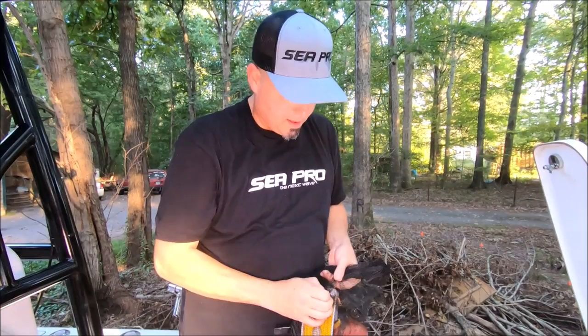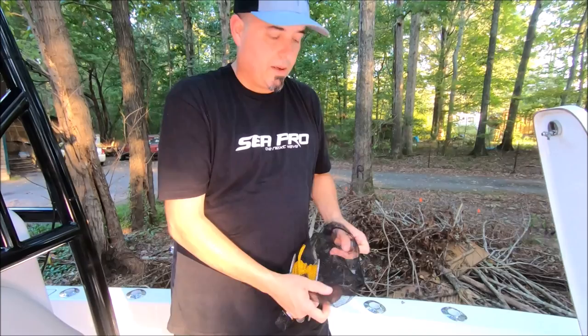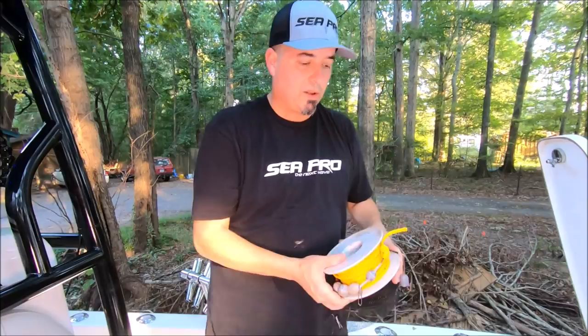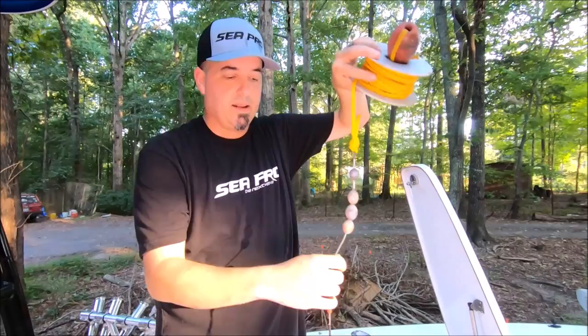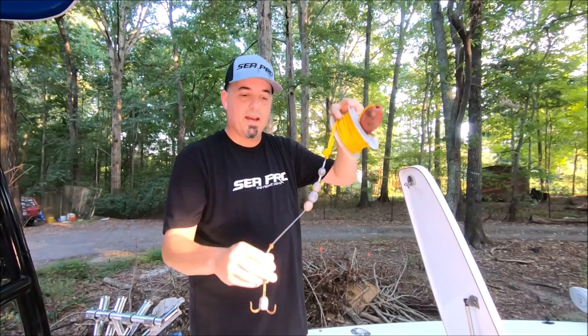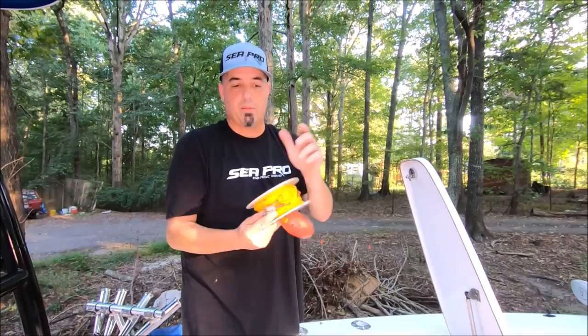Another thing I keep in this box — you should have one of these if you're a striped bass fisherman: a retriever. I made this one, but you can buy them as plug knockers or umbrella rig retrievers. It's just a 12-ought treble hook with some weights and a clip. You clip it to your line and slide it down to save your mojo rig or umbrella rig. I've even saved cast nets with this — it grabs the horn of the cast net and pulls it up. Just a couple of bucks.